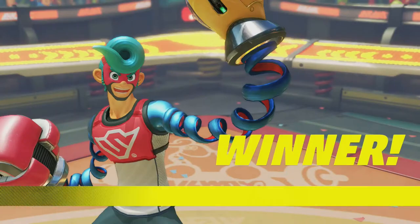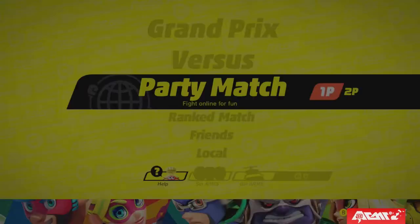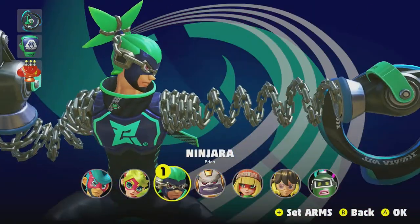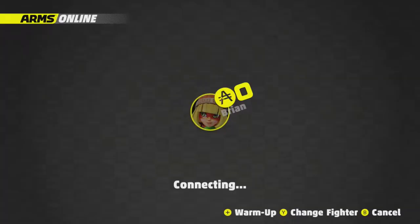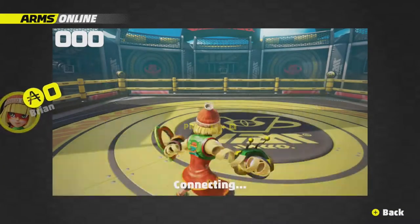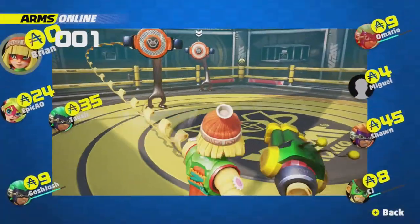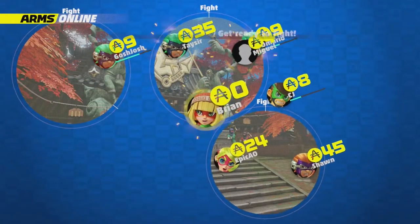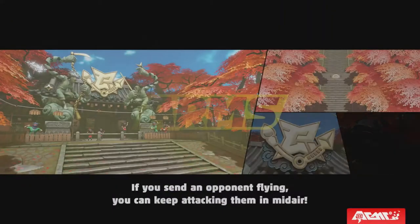So yeah, that match happened a lot quicker than the first match did, and that's just the whole theme of ARMS in itself. We're gonna use Min Min — I forgot who I was using for a second. Min Min is by far my favorite of any of the characters that we get to play as in this Test Punch right now. There's gonna be a couple more episodes of me playing the Test Punch.